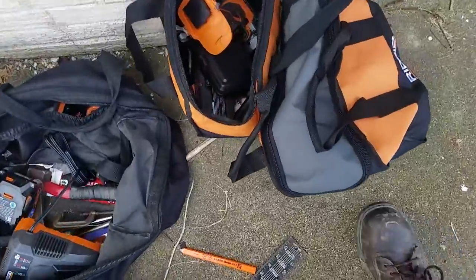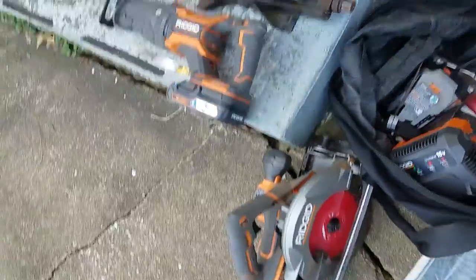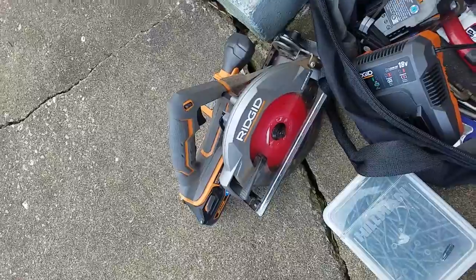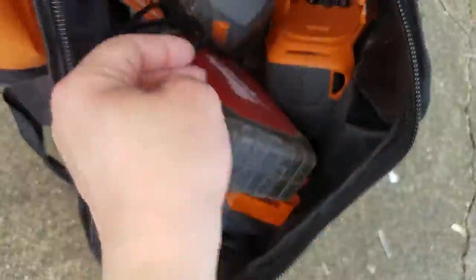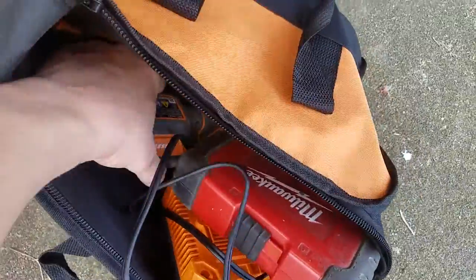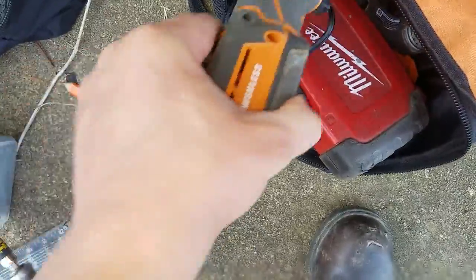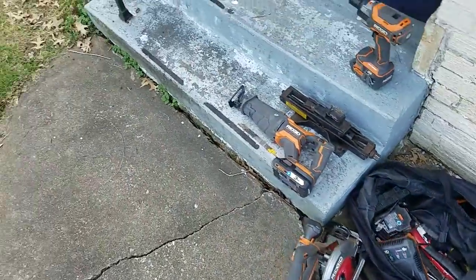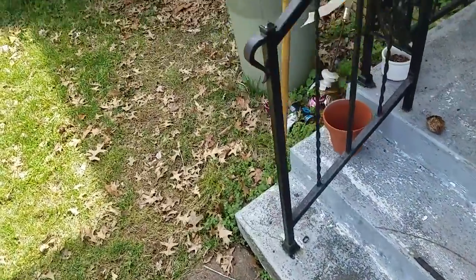The Job Max with the oscillating head, which I'm using for cutting away bad wood, eats through batteries as well. I find that with the sawzall - if I used the circular saw as much as the sawzall it would kill batteries faster. The Octane Job Max actually destroys batteries faster than the sawzall.